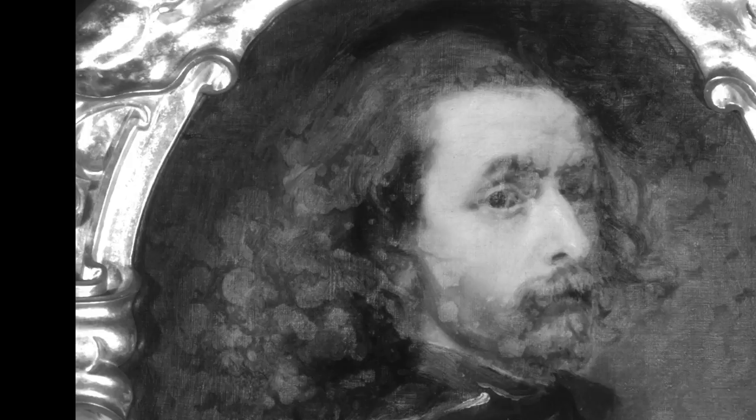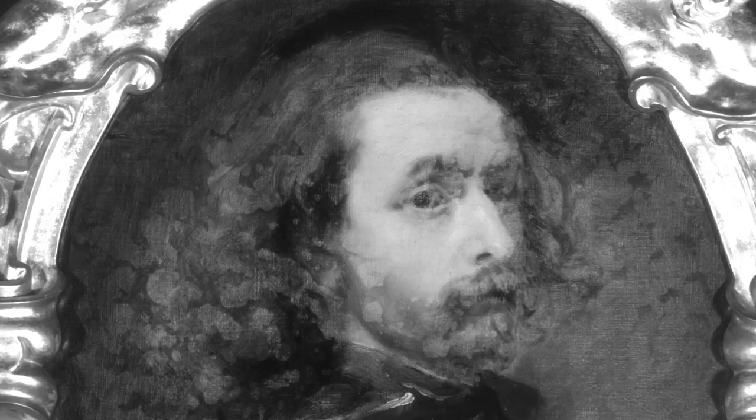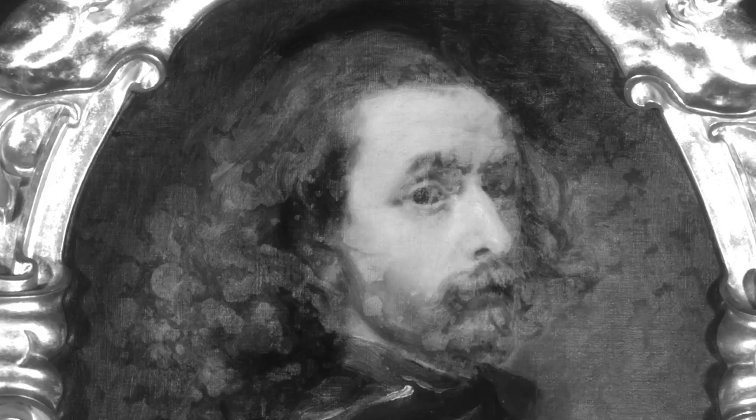This is particularly noticeable around the jawline and also at the back of the head. The infrared image also showed an interesting and unusual mottled pattern beneath the paint, and we haven't yet worked out what this might relate to.